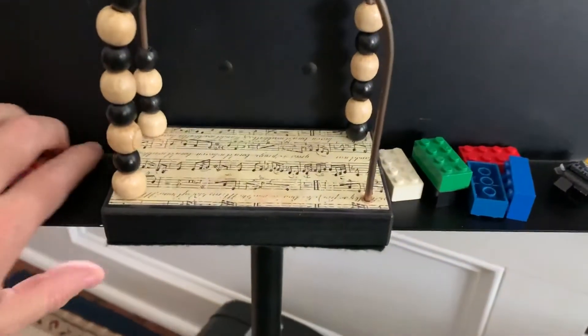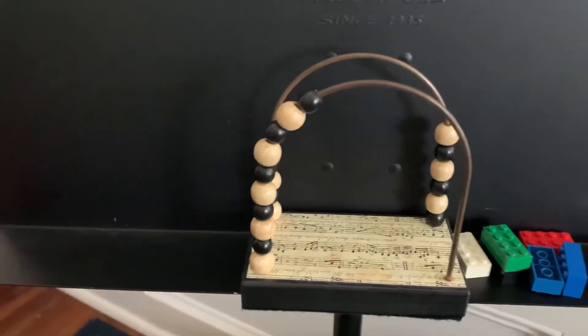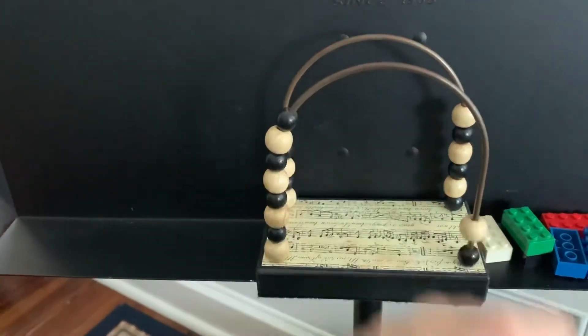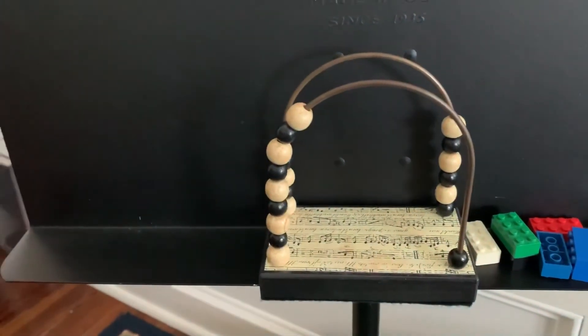Another idea would be to use a bead counter like this one. This is especially a quick way if they're doing lots of repetitions. You play the spot once, we get a bead. Play the spot twice, we get a bead. It's also easy to take one away — oops, we weren't focused on that one. Let's try it again.